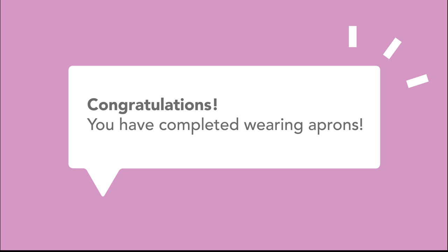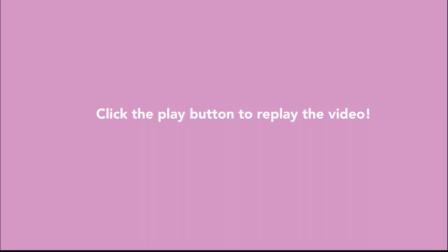Congratulations! You have completed wearing aprons. Now, you can click on the video to repeat or you can click on the next button for the following topic.